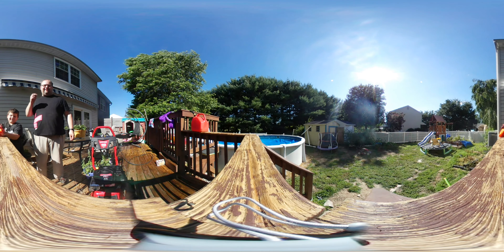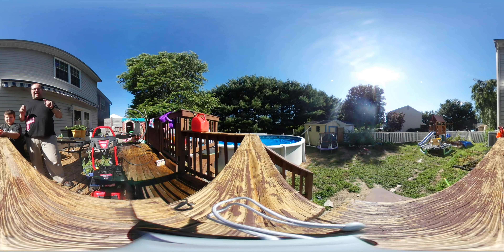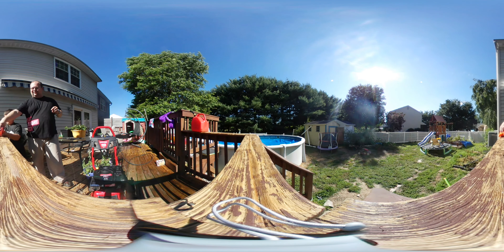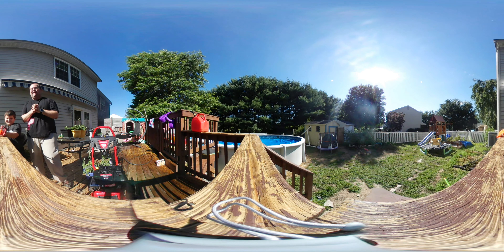We're gonna fire up the power washer this time without any limiters. So to quote the Emperor: now witness the firepower of this fully armed and operational power washer.